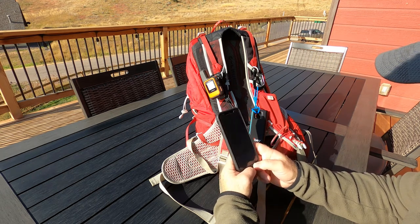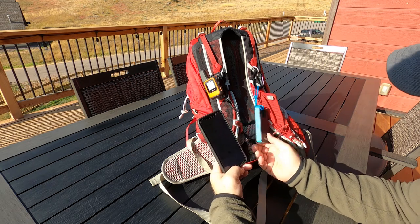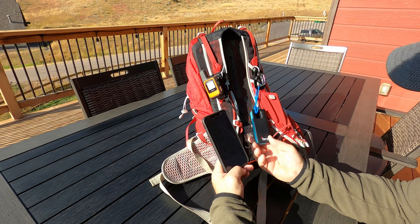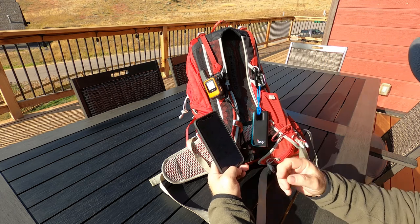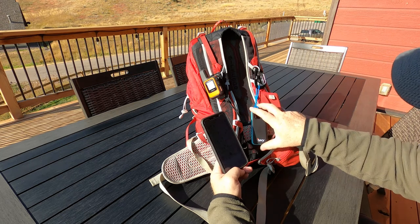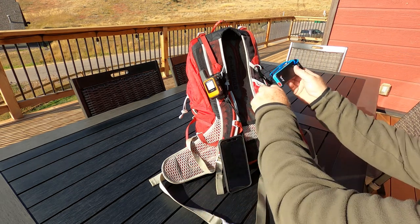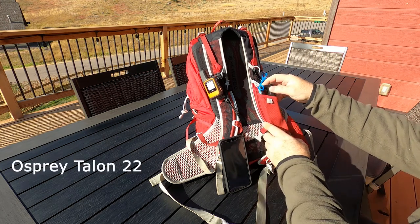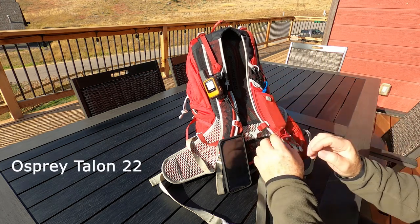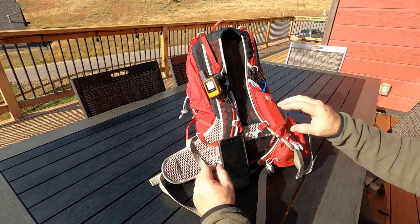I've been testing this device about three times now and I really like it. It's really small and lightweight — with my Osprey Talon 22 pack it slides right into the side pouch and I don't even realize it's there.